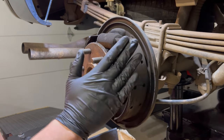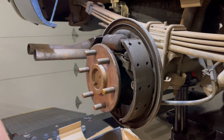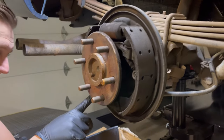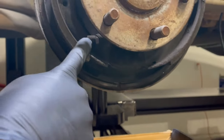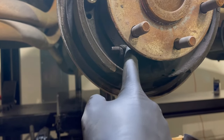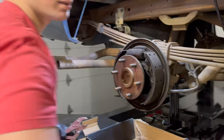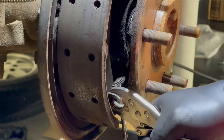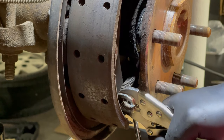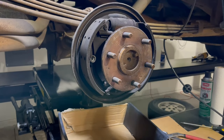We're going to be doing everything today: the shoes, the wheel cylinders, and all the hardware as well. The first step is to actually disconnect the parking brake cable. You can see there is a little end on that cable that loops around this arm, and there's a spring here that provides the return tension to the pedal. We'll use a pair of vise grips and I'll grab the end of that cable, use a screwdriver to take some tension off that spring, and then we just pop it out of the arm.